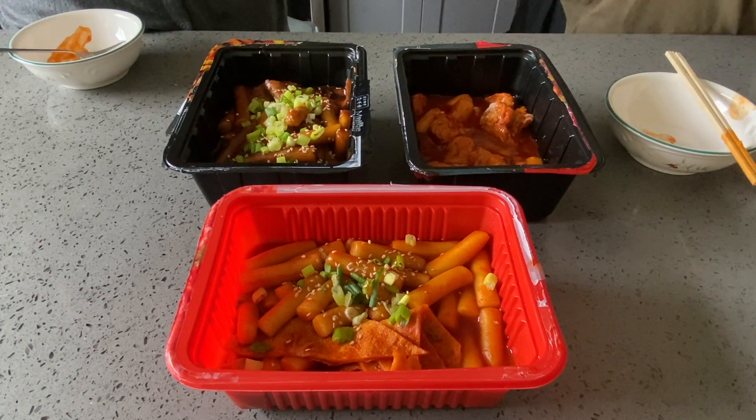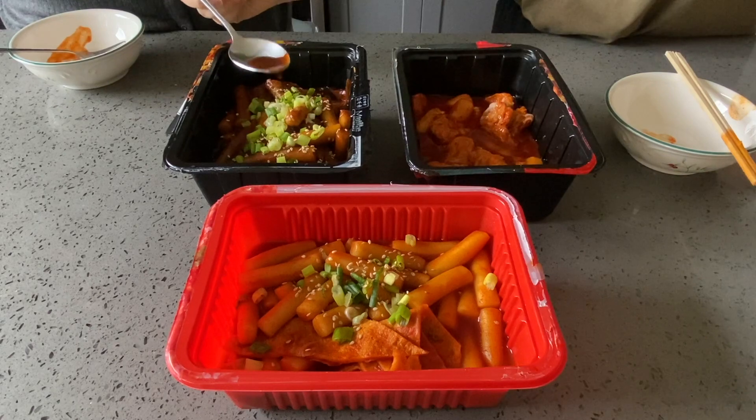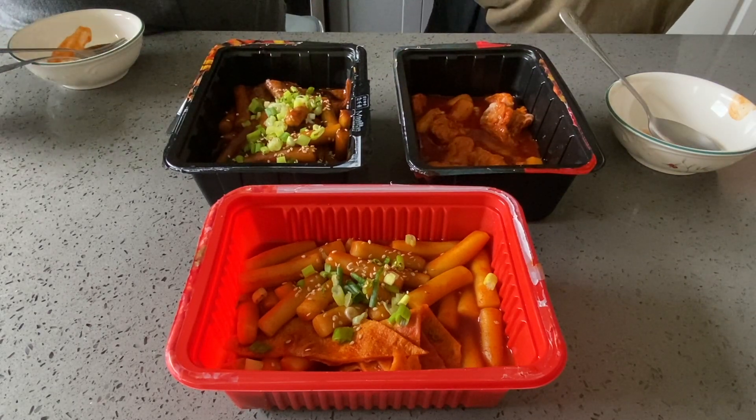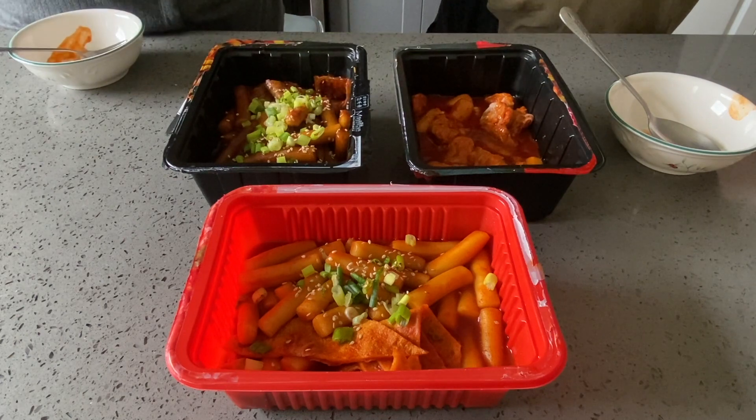It's good. Now it does have a kick to it — the spice comes later. And it's a lot sweeter than I thought it would be. I don't technically taste that kick of spiciness right away, but it is on the sweeter side. Definitely.